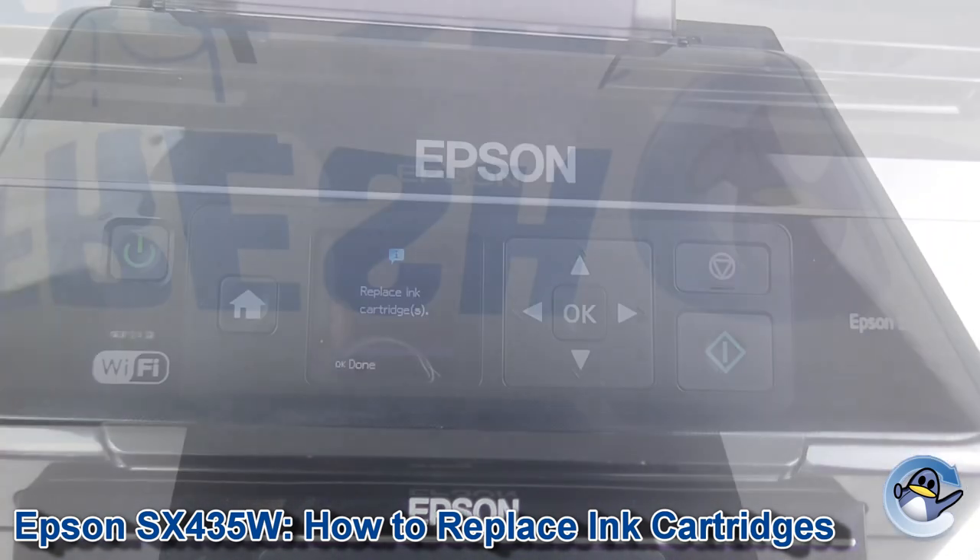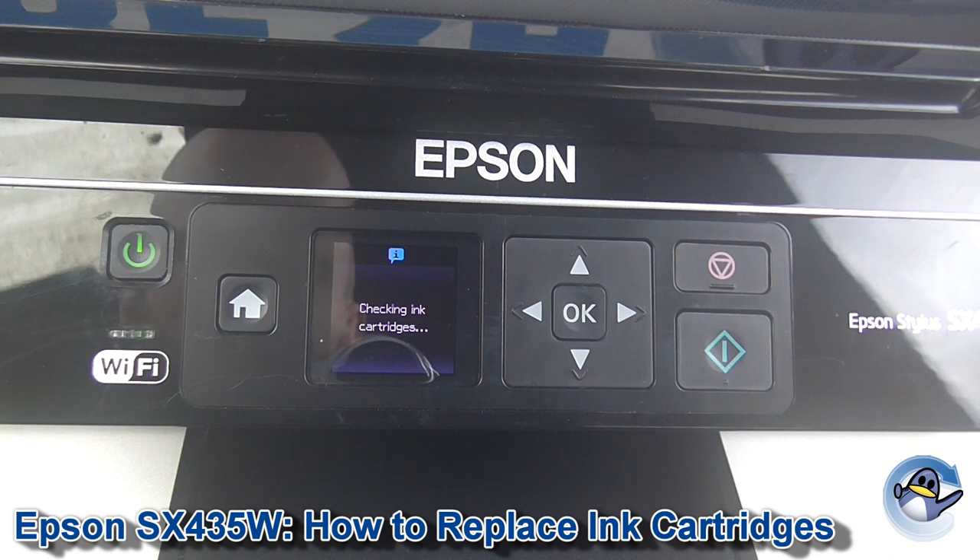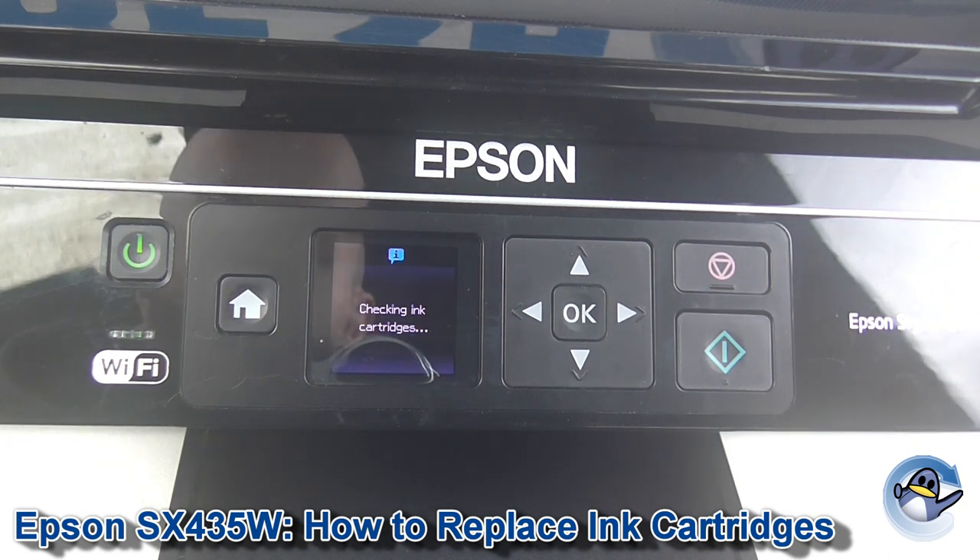Close the lid and press OK to indicate you're done. The machine will then check the ink cartridges, make sure it's happy, and off you go.